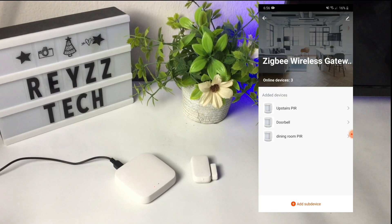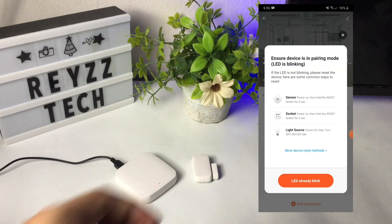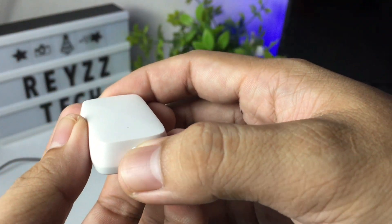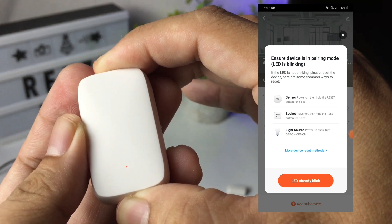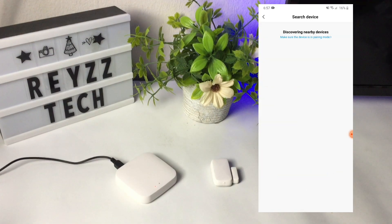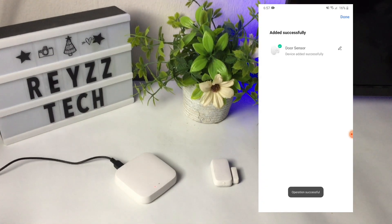Then press the add sub-device. Make sure that the LED indicator in the Tuya Zigbee door sensor is blinking. If not, hold the reset button for 5 seconds and wait for it to blink. After that, press the LED already blink button. It will search for the Tuya Zigbee door or window sensor. Then you can change the name of the sensor and press done.